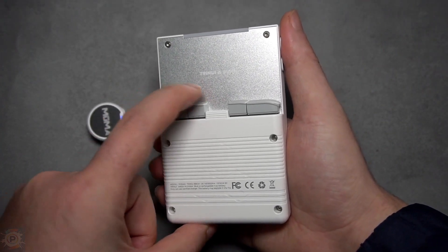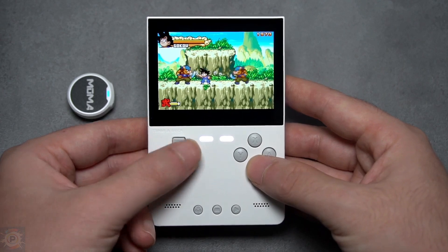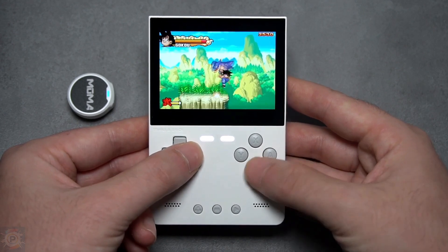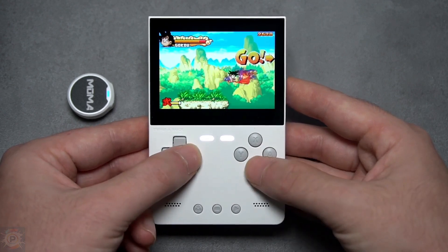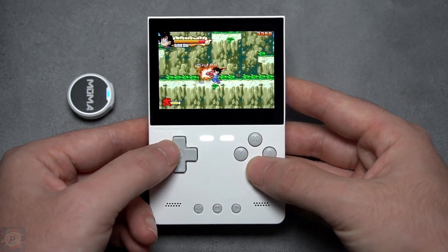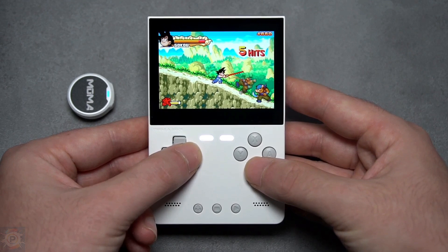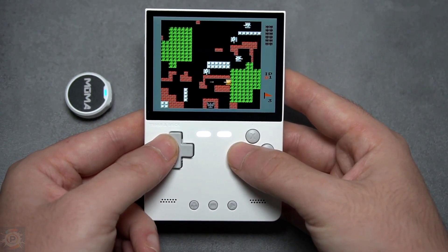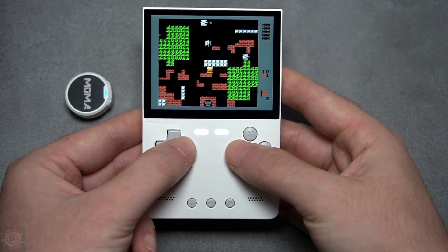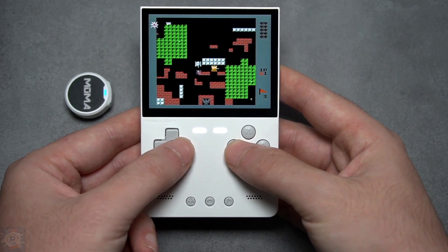Overall the Trimui Brick seems designed with care to offer a good retro gaming experience. Now let's look at design and build quality — based on what I'm seeing on video. The first thing that catches the eye is the retro look. The brick really embraced that classic Game Boy vibe with a compact vertical format. The body is plastic, but with a nice texture that feels good in the hand and doesn't slip. The rounded edges make it comfortable to hold, and the buttons click satisfactorily without getting soft or making annoying noise.